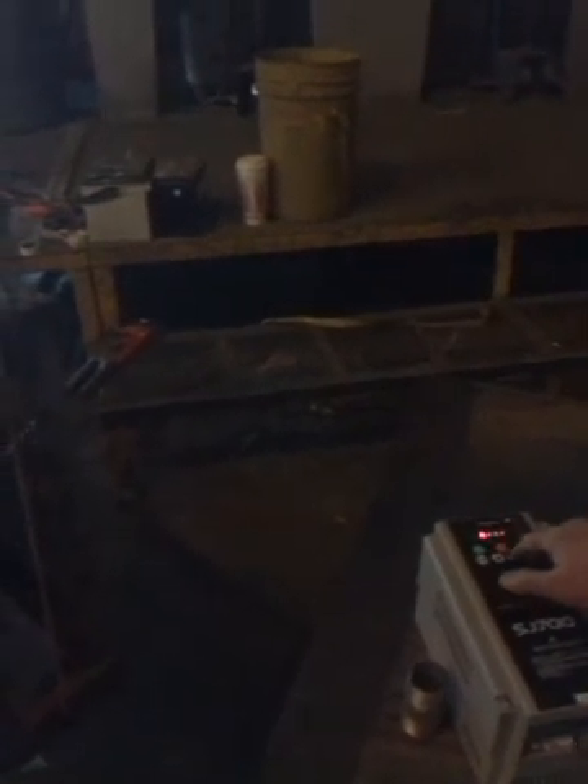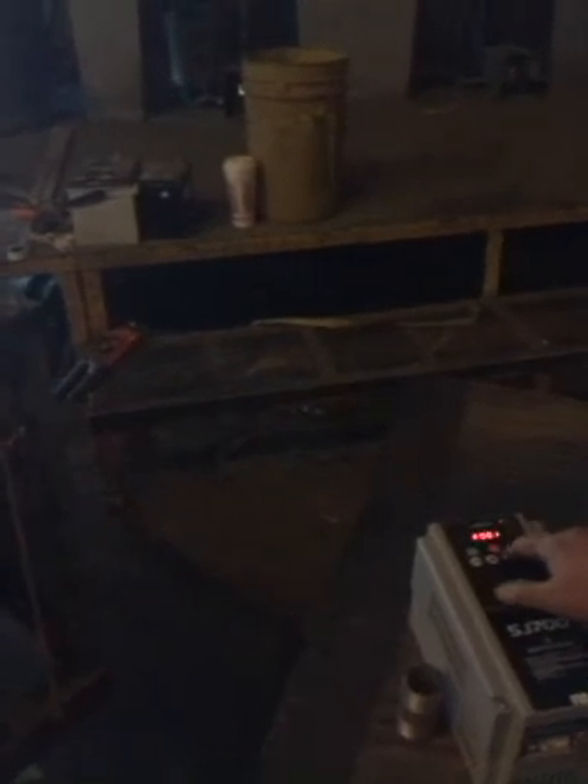The inverter drive system is an SJ700 Hitachi, and we're going to be running this at approximately 50 to 60 Hertz. Let's see what we've got her set for here — we'll go into F function one. We're going to be running it at 50 Hertz. We'll go back to the D function; D1 will give us the Hertz.